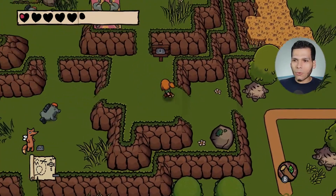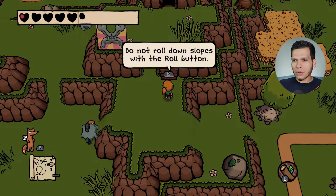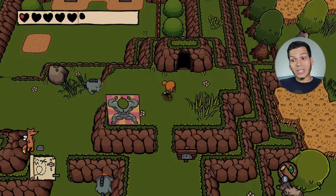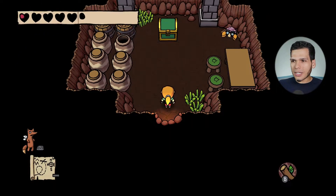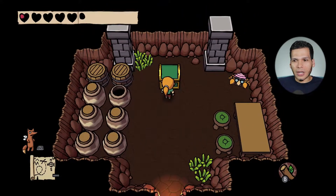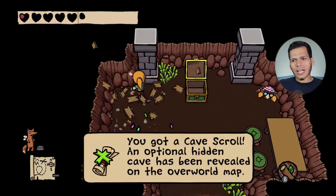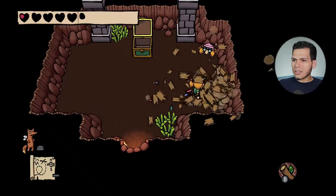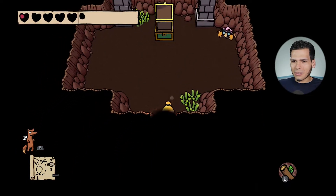Am I going to die before I finish recording this video? Probably. It says do not roll down the slope — so of course I am going to roll. Whenever a game tells you not to do something, I think we are obligated to actually do it. Oh yeah, I got a cave scroll. Come on, there's gotta be a heart in here. What the hell guys? Seriously.